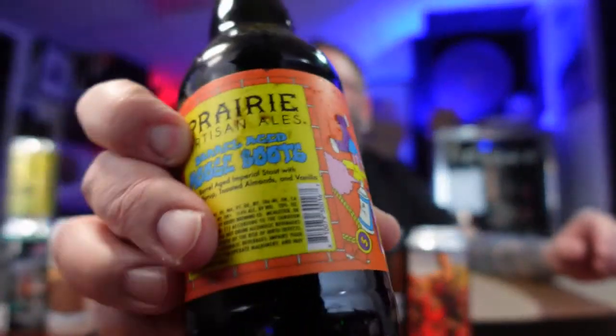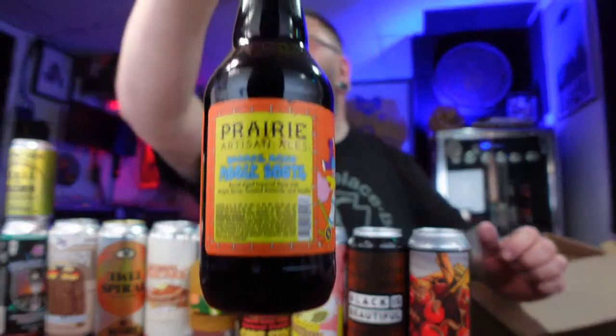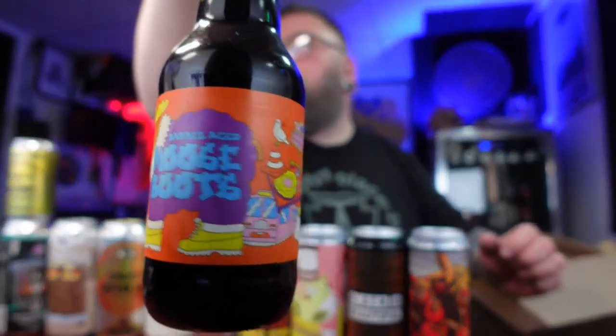On to the bottles — three bottles. Oh, this one's sticky! There's like something broke and got beer all over it. This is Barrel-Aged Moose Boops from Prairie. Prairie Moose Boops — a barrel-aged imperial stout with maple syrup, toasted almonds, and vanilla. I've always liked Prairie's bottles, the goofy little art design they do. There's a little turntable, a little Technics 1200 — two turntables and a microphone right there.